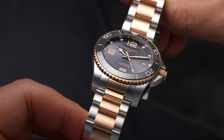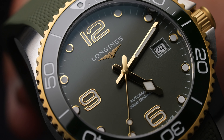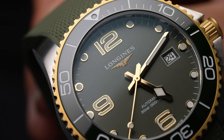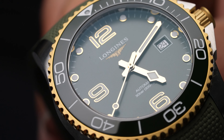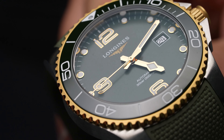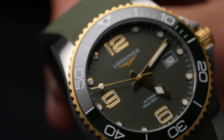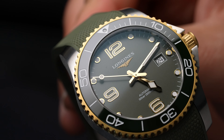Superluminova is of course applied to the diamond shape on the hour hand, the minute hand, the lume plots, and Arabic numerals. When it comes to the crystal, we have a sapphire crystal with anti-reflective coating on both sides, giving you great visibility in all lighting conditions.